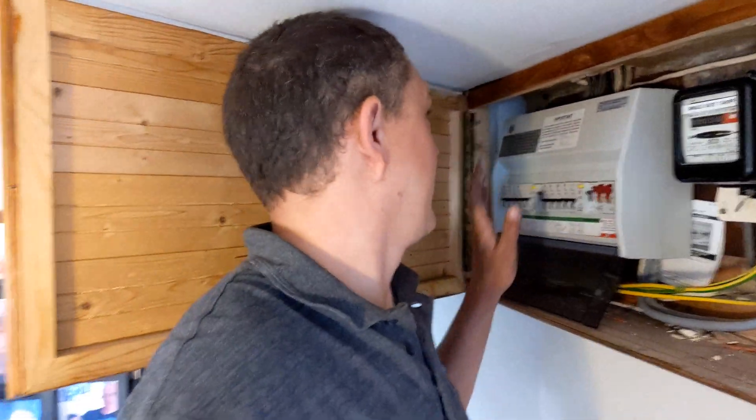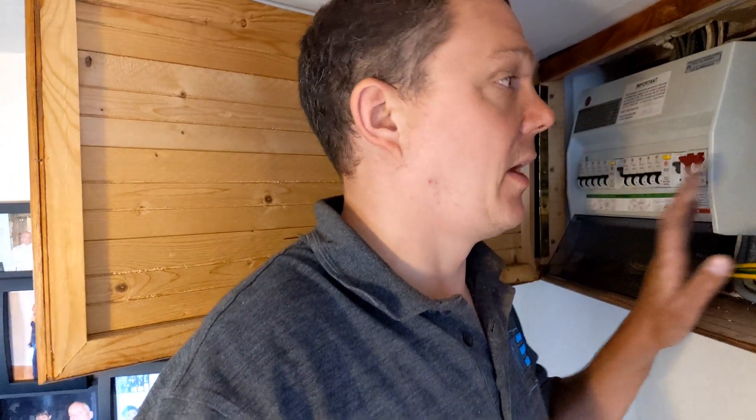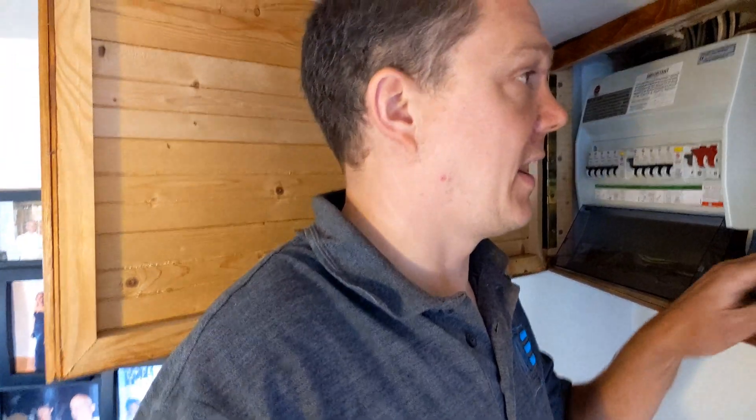It's a job that I did back in 2012 — I always remember this one because there was no main earth, no bonding conductors, and a fault had actually made the pipework become live. The customer was getting an electric shock from the outside tap, believe it or not. So we installed a new consumer unit and upgraded all the earthing and bonding. We ran an earth spike to the front of the house because there was no PME connection, but that's been done just recently. So we're going to disconnect the TT system and connect the PME.